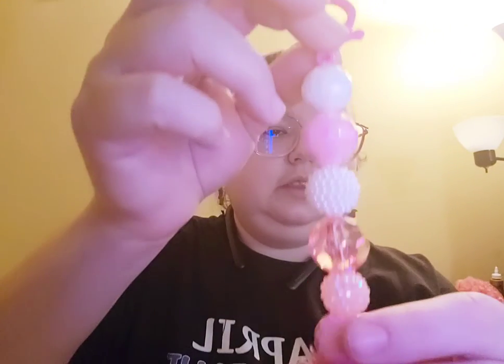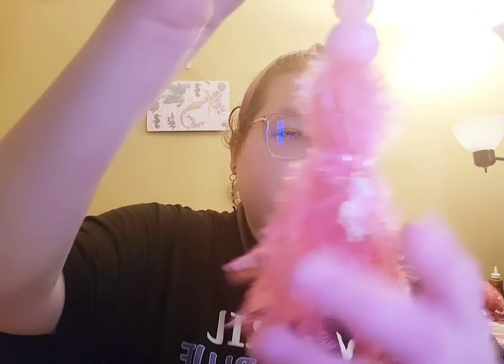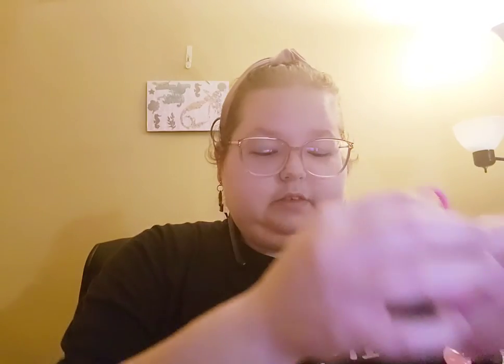So here's the first one — it's a pink hook, and then the beads, and then the Unicorn Charm, and the pink. So that's this one.